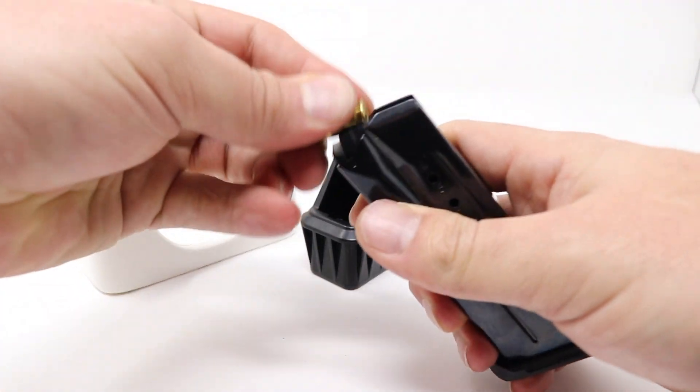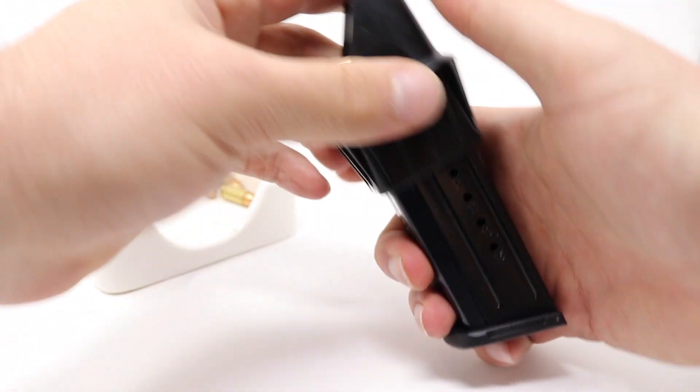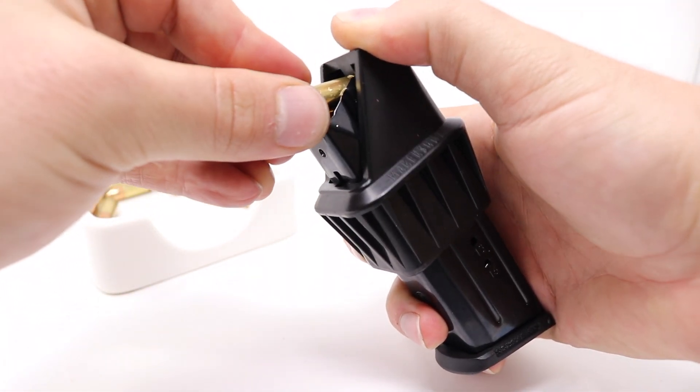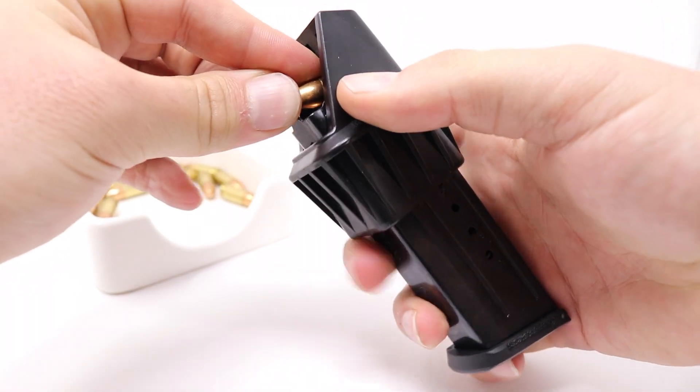To begin the loading process, simply insert one round the old-fashioned way, and then place the Makershot Speedloader on top. Push down, take the next round, insert it until it hits the plunger, lift up, and then fully seat the round.